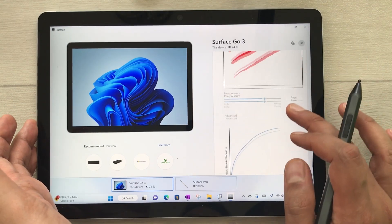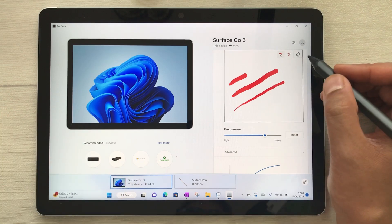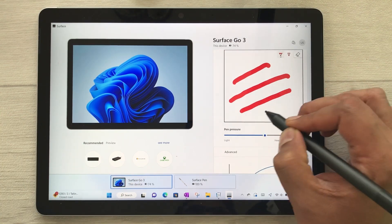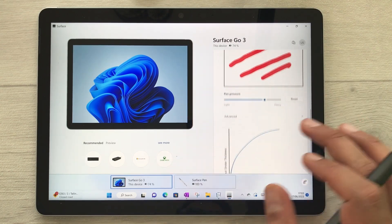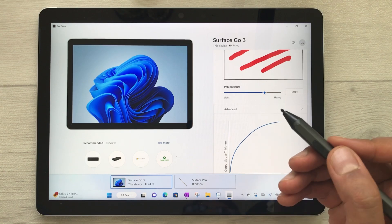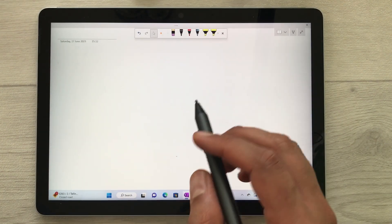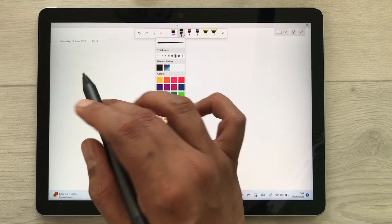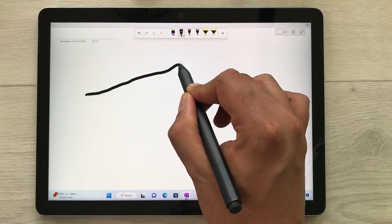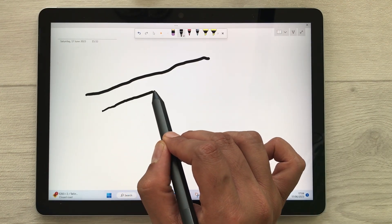You can also try your pen pressure sensitivity in the drawing area here. This is how it looks when drawing. Once you finish adjusting your pen pressure sensitivity, you can also test it in Microsoft OneNote. Here I'll draw some lines — you can see if I don't put any pressure, the line will be like that.